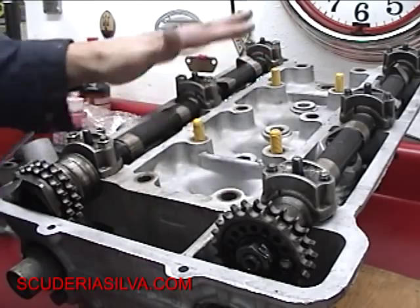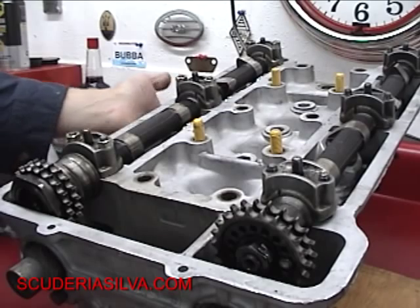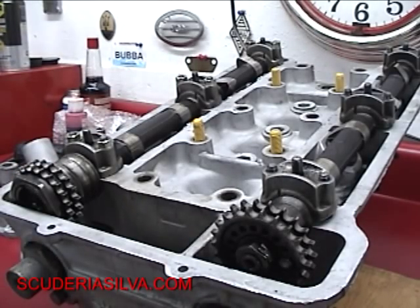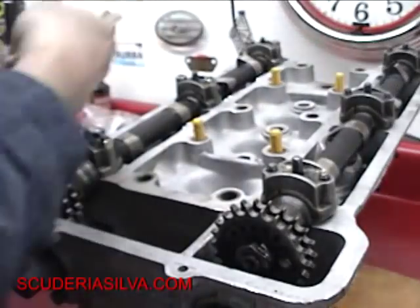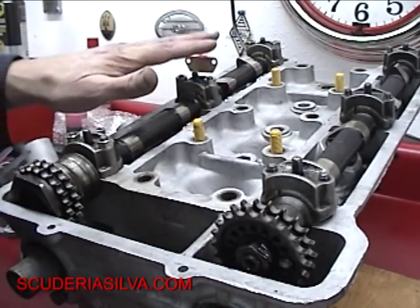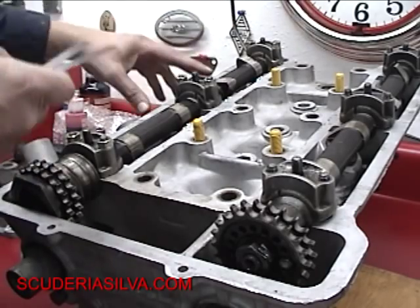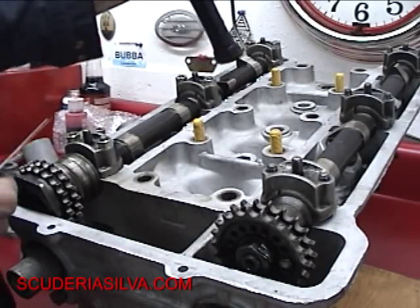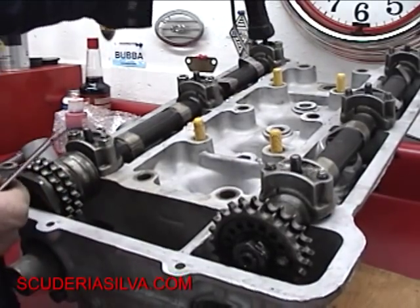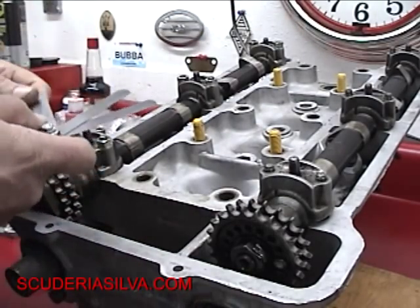We bolt our intake cam. You can tell this is the intake — it's on the intake side, which is shaped totally different than the four holes that come out from the exhaust. We evenly tighten it down back and forth. It's unsettled when it goes in, so I use my hammer sometimes and give them a little tap here and there to help settle them. If you work it down, it'll come right into position.